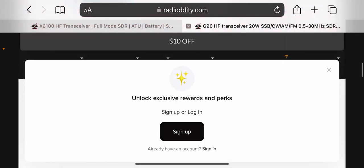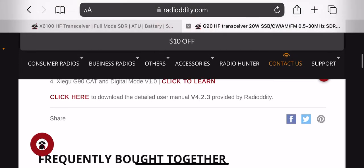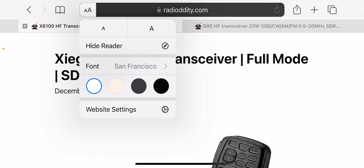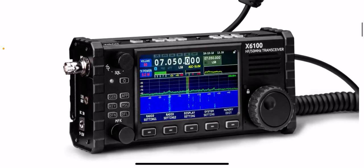The Xiegu G90 can be more portable than some radios, but it isn't as portable as the X6100. Look how nice the X6100 is — that is a super portable radio. That's the main feature I love about it.